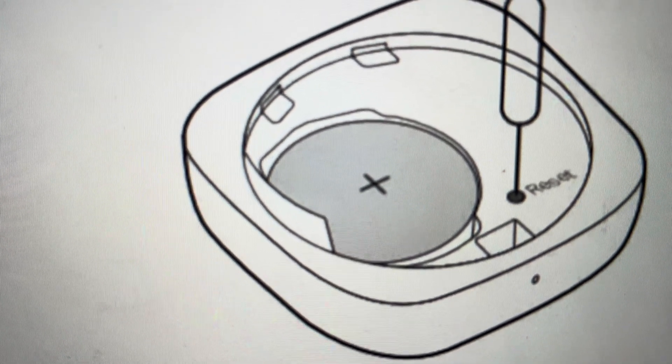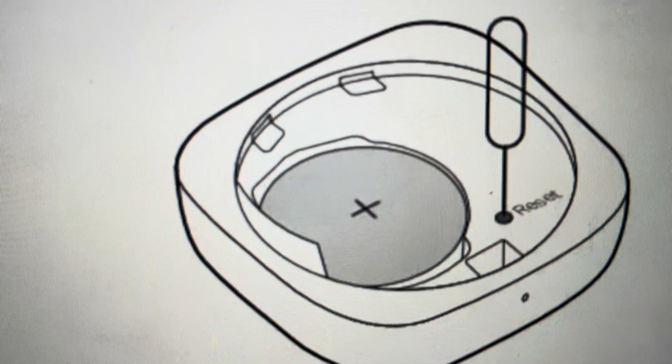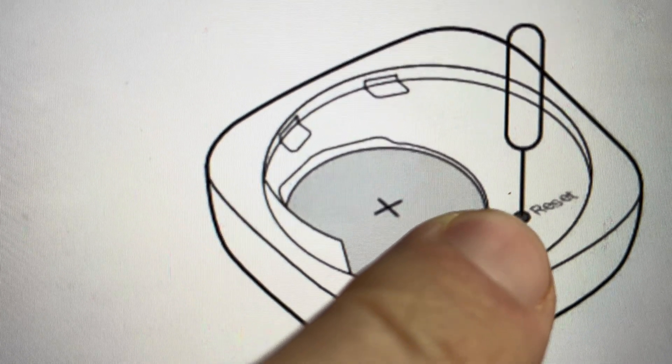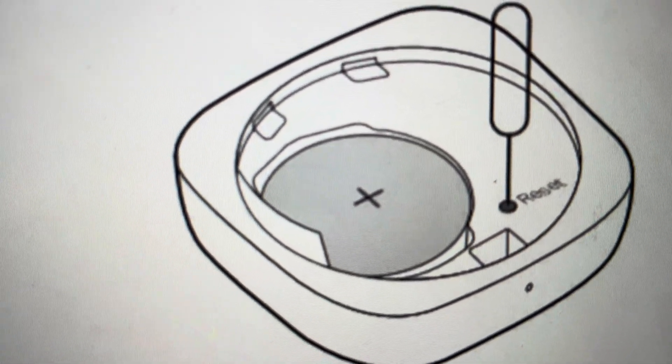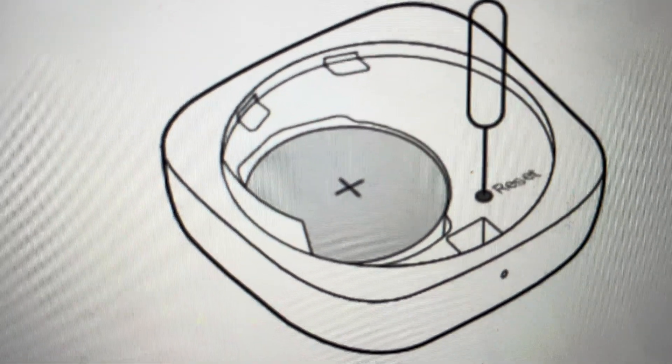you'll find that there is a reset button in the back of the device. With that same pin you used to pop open the device, press and hold this reset button for five seconds. After five seconds, the device will be reset to its factory default settings.